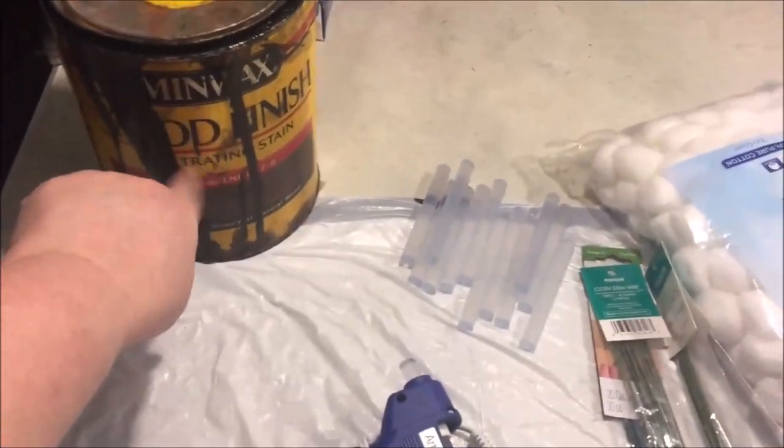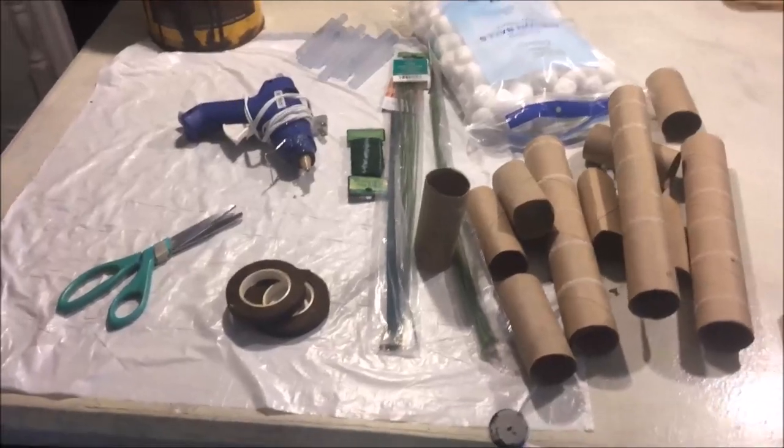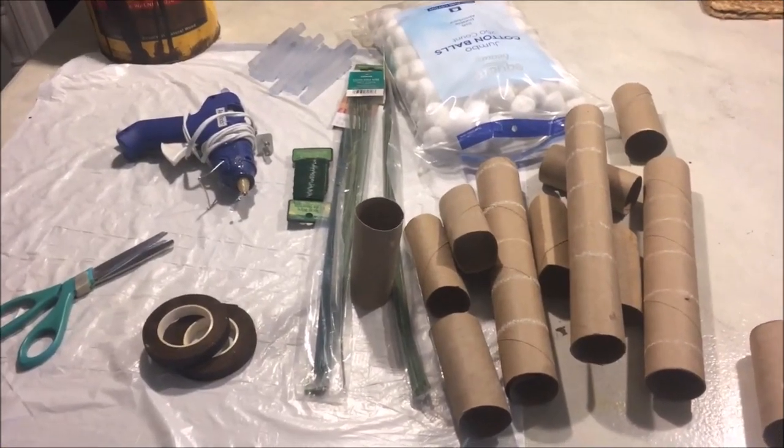I'm going to use some stain and just stain one side of this cardboard. I mean, I don't even know if this is going to come together — I'm going to film and just hope that at the end I've got something worth showing y'all.